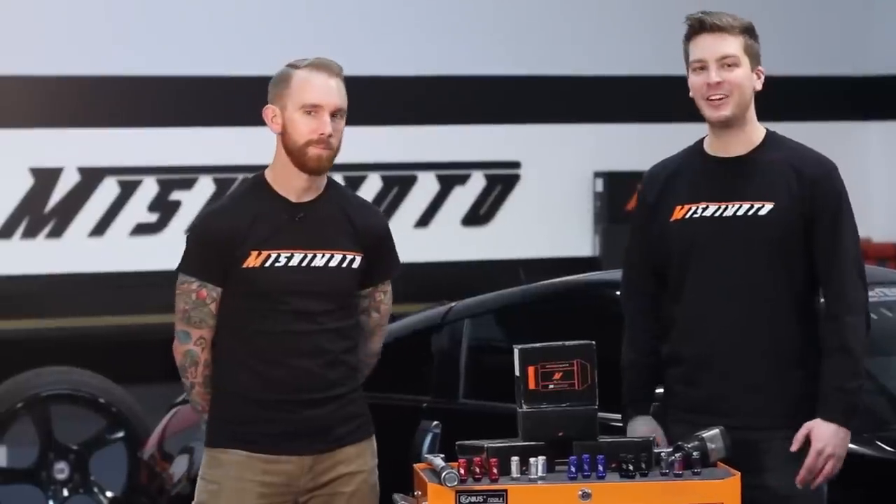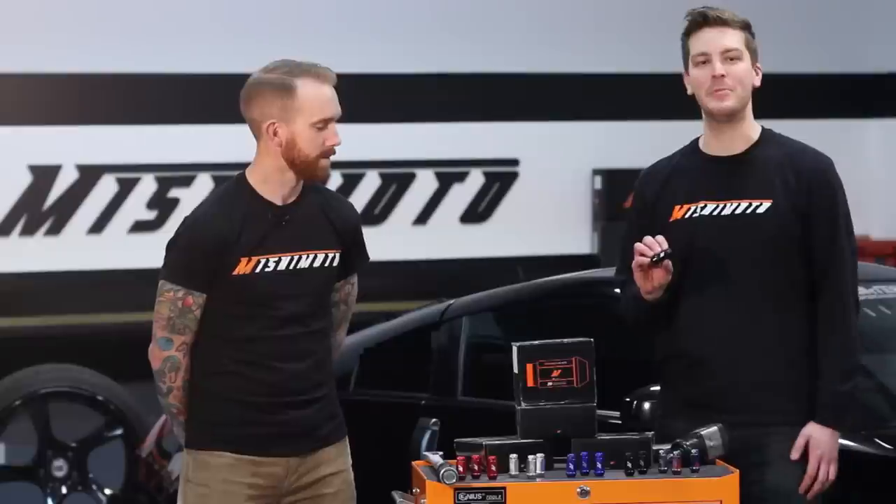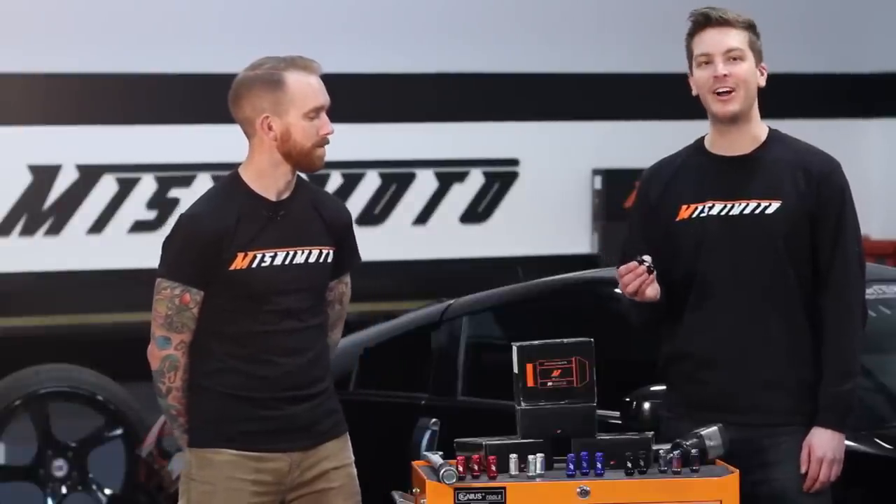Mishimoto's locking lug nuts are crafted from a single piece of 7075 T6 aircraft quality aluminum, giving them an ultimate tensile strength of 78,000 PSI, but keeping them lightweight, weighing in at only 0.8 ounce per lug nut.